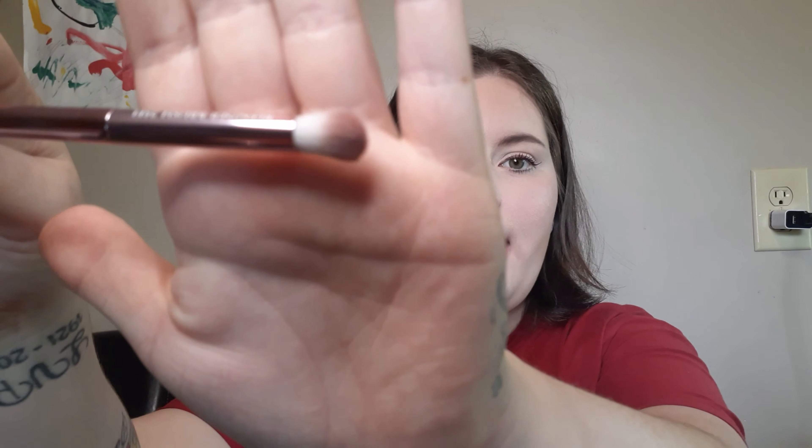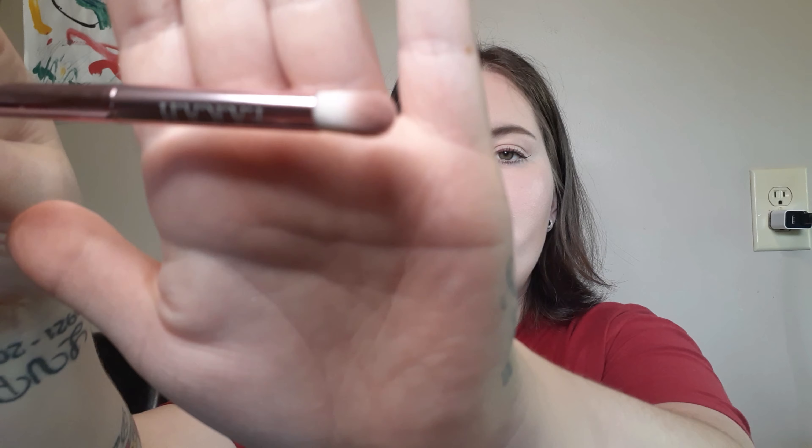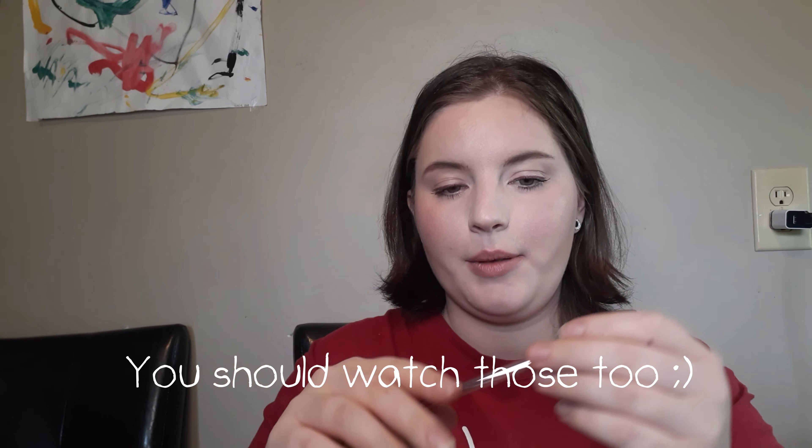The first thing I'm picking out is a Farrah brush. It looks like it is a blending brush, 25EL. I can't remember if this was an add-on or part of my bag because I did get some add-ons. But that's cute — I like the handle. Farrah brushes I found are really good, so I'm excited to get one of those.